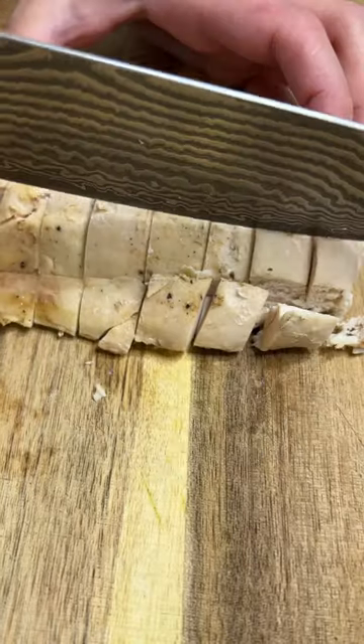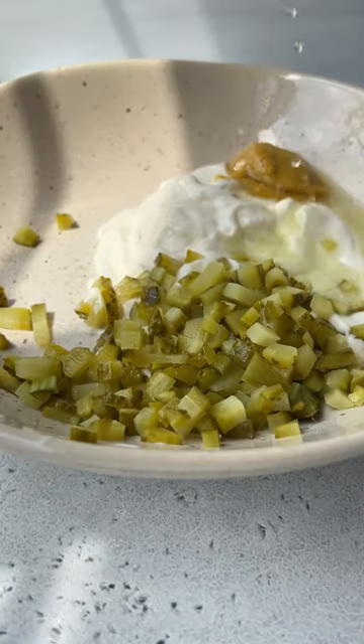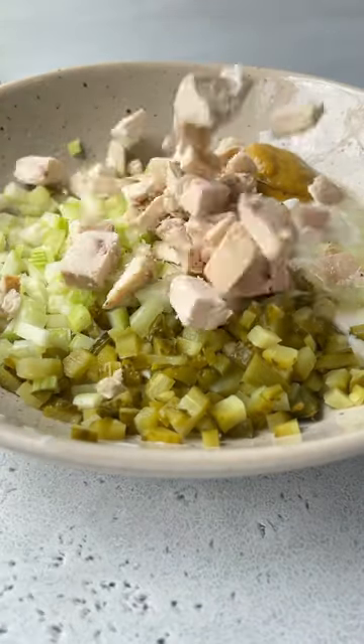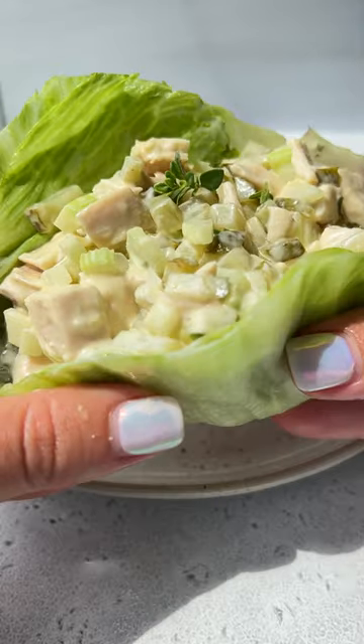Cube any leftover chicken breast — that can be rotisserie chicken or chicken you made at home. To a bowl add mayo, honey Dijon mustard, pickles, pickle juice, celery, and that chicken. Scoop it into some lettuce cups and follow for more.